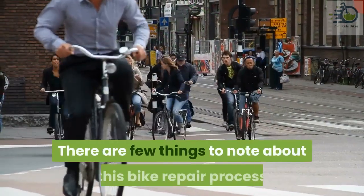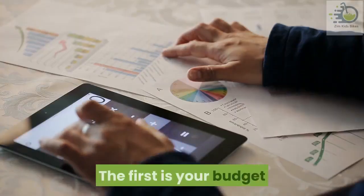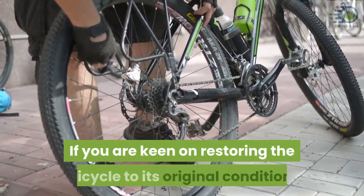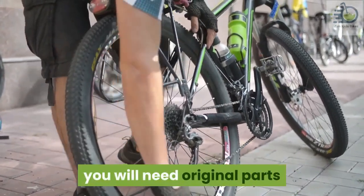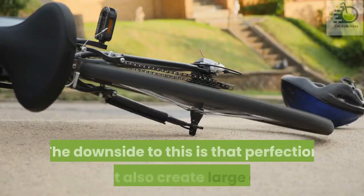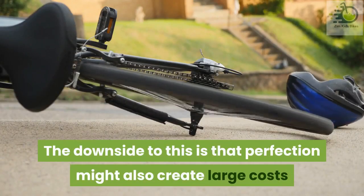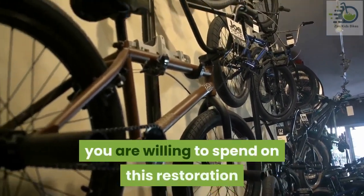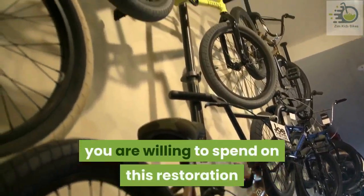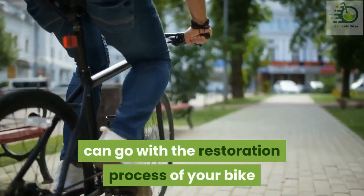There are a few things to note about this bike repair process before you begin. The first is your budget. If you are keen on restoring the bicycle to its original condition, you will need original parts. The downside is that perfection might create large costs, so you would have to first decide how much you are willing to spend. This will determine how close to the original you can go with the restoration process.